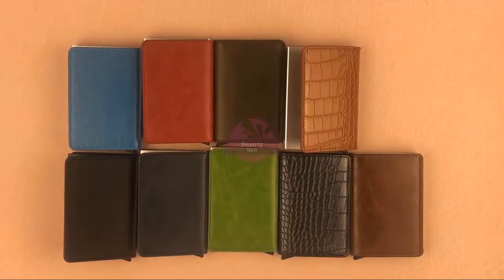Assalamu Alaikum everyone, welcome to this video. This is a single card holder with wallet.